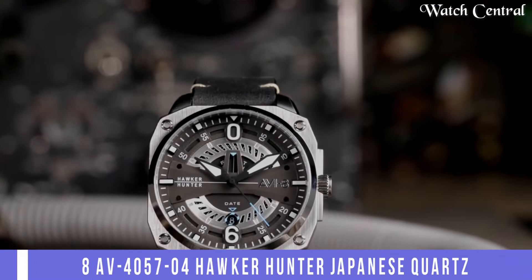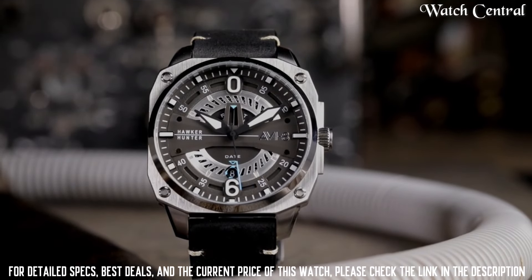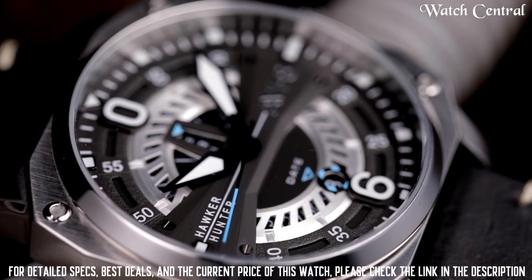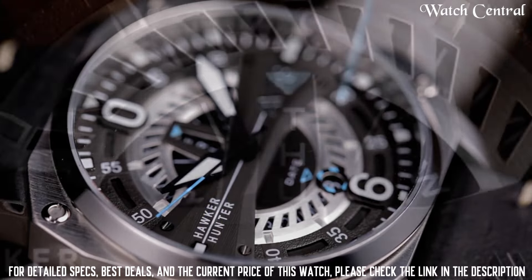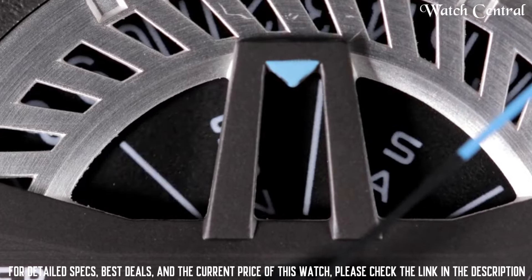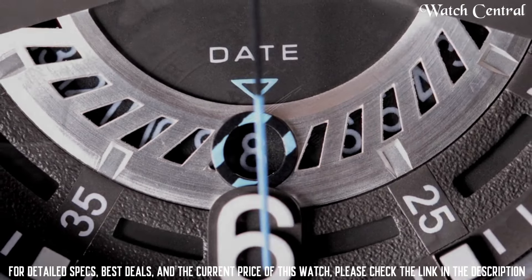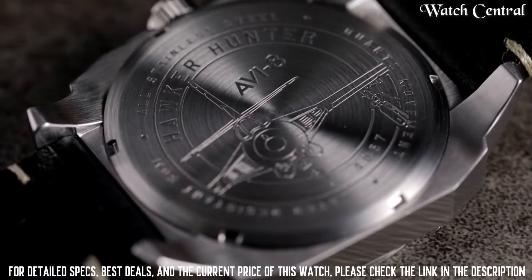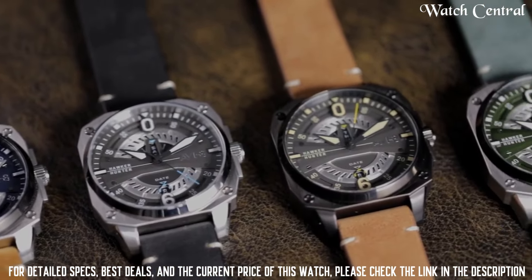Number 2: AVI-8 AV4057-04 Hawker Hunter Japanese quartz watch. It features a black dial with a stainless steel case and a leather strap. It has a Japanese quartz movement which uses a battery as its power source. The watch has a date display and a chronograph function, is water resistant up to 50 meters, and has a mineral glass crystal. It has a vintage aviation-inspired design with a black dial, white hands and markers.